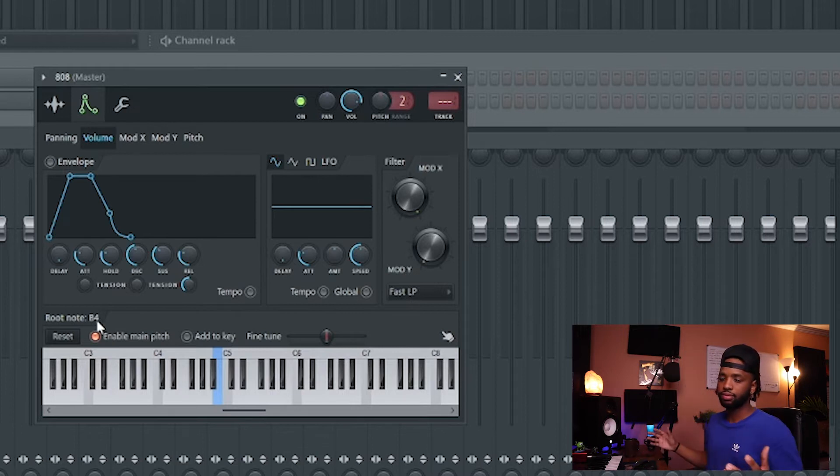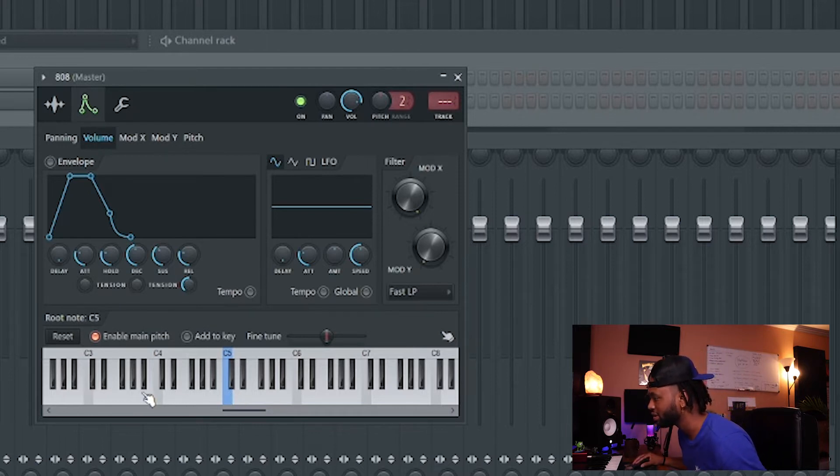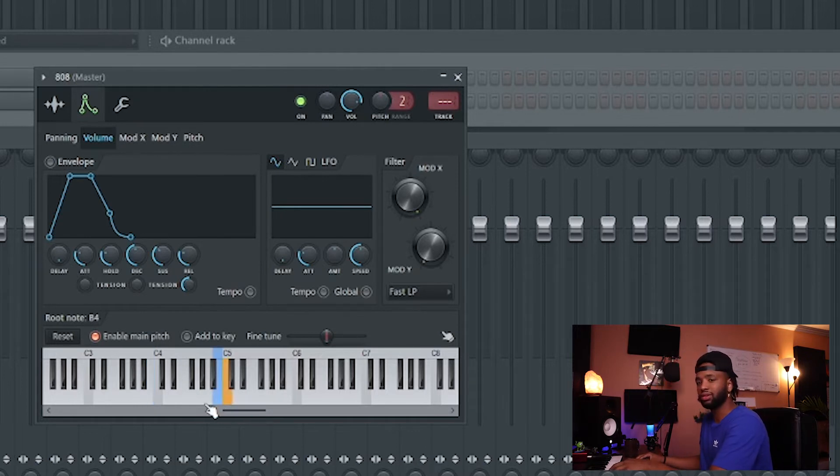We want to set it to the B right next to middle C — not B2 way down the octave — just the one right next to C5. Boom, now when we play C it's in tune. This just takes time and practice, but find the root note of the 808 and set your root note in the envelope section. If I went down to B an octave below, see how high it is — we don't want that. You'd basically be moving the whole thing up an octave for no reason. You can do that separately on your keyboard if you want.